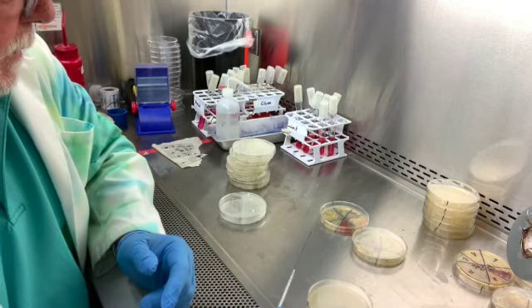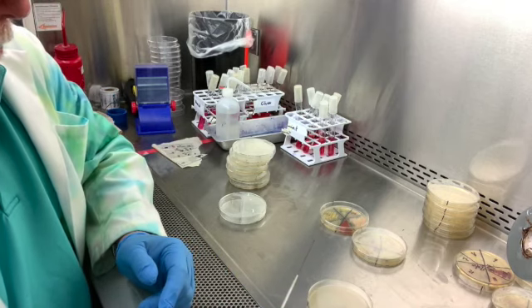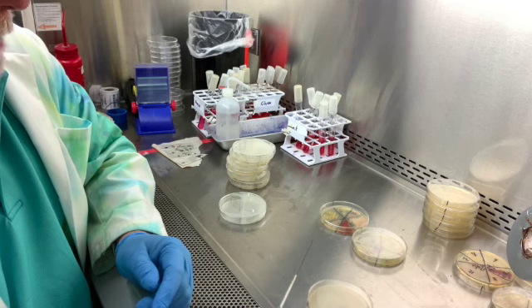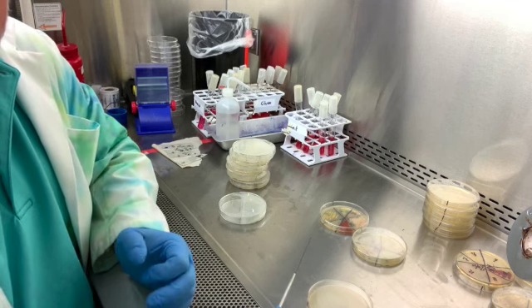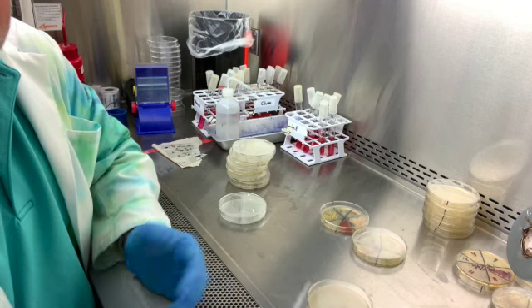Hi class, this is starch agar hydrolysis. We're looking for bacteria that have an enzyme that can degrade amylase, which is the component of starch.